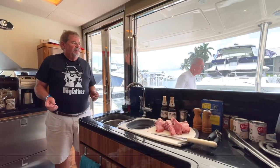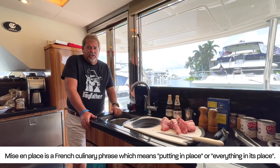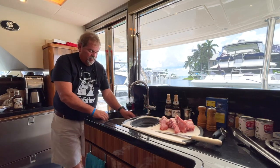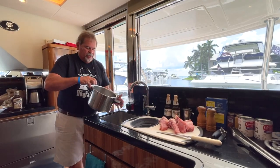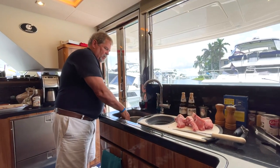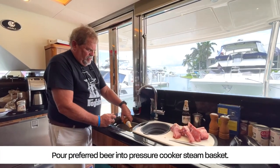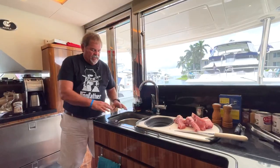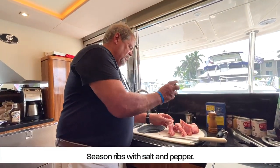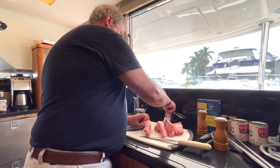I'm going to put it in the pressure cooker. Mise en place — which means everything in its place — you want to have all your prep done. Sous chefs chop your vegetables, everything's ready to go. I've got an eight-quart pressure cooker with a little standoff steam basket, this is from the mid-80s. I've got some beer to put in here — a lot of stuff's going to wash off so I'm going to season it lightly; moisture is good for that.